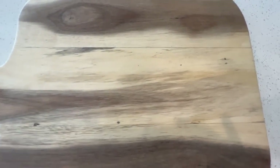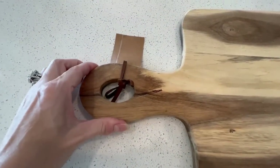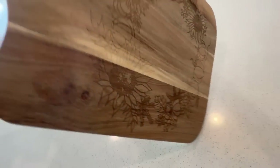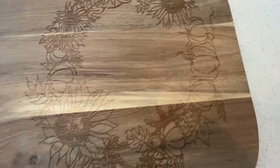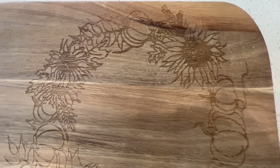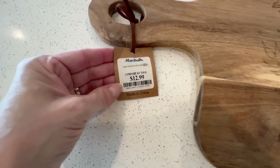This cutting board is everything — I love the colors of the wood, I love the shape of it, I love how large it is, and I found it at Marshall's for only $12.99. Can you believe it has sunflowers and pumpkins on it? That seems to be the theme in my house this year, so I just thought that was so perfect. I am going to be covering the cutting board and you won't even really see the patterns, but I just thought that was so neat.